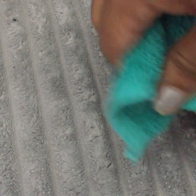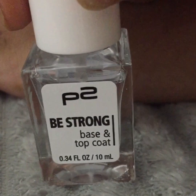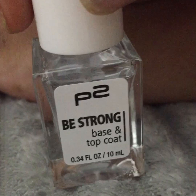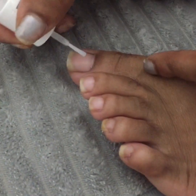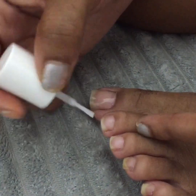Next you're going to want to wipe off your toenails to get the excess oil off. It works much better if you use alcohol, but just using a dry towel works well too. So it's time to apply the polish, and I started with my base coat.